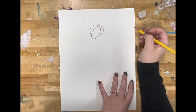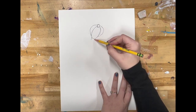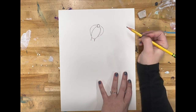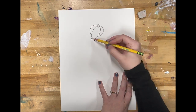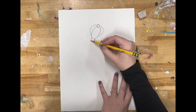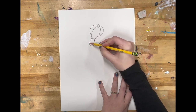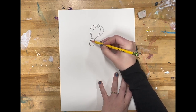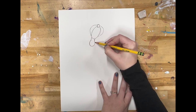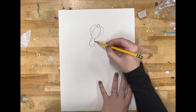That is the start of the shape of her head. Next, we're going to draw a neck. The neck is two straight lines. You do not want her neck to be too short or too long, so do what looks right. I am then going to draw a curved line that meets at the bottom of her neck, curves and then goes to the other side — that's going to show the neckline of her dress.